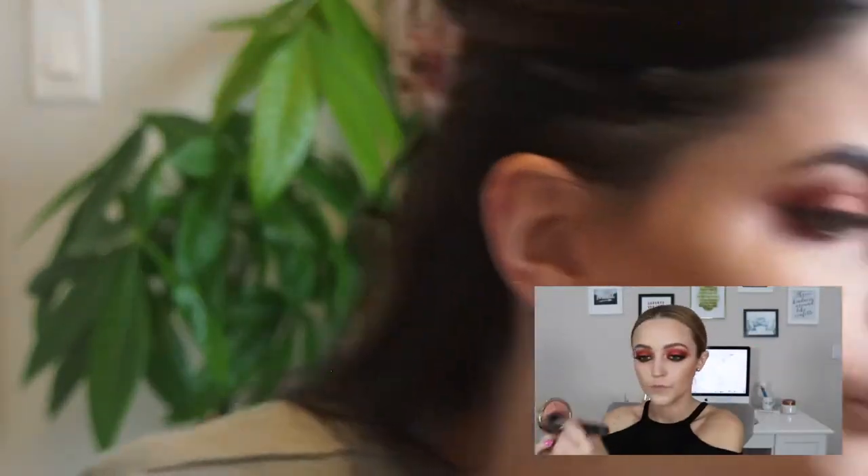Next she moves on to blush. She uses one of her favorite blushes — the Milani Warm Petals blush — which goes with so many looks. I don't have that, but I do have my Tarte Amazonian Clay blush in Seduce. It looks very similar in color, at least from the video. So I'm just going to add some of that on my cheeks.